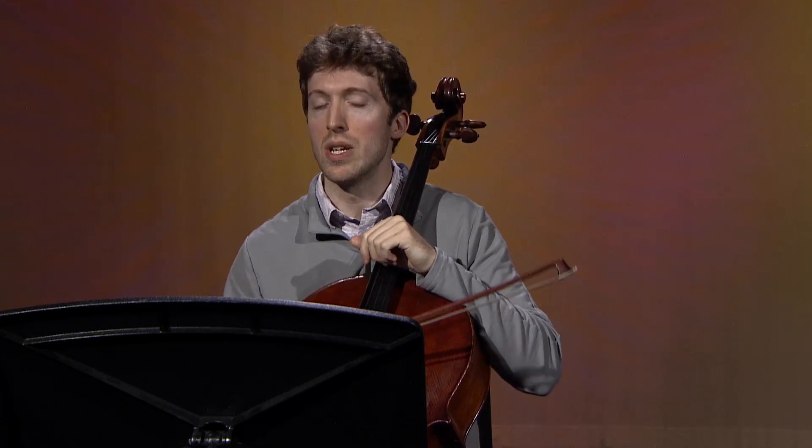Speaking of bow use, this section from the Mendelssohn Scherzo can easily cause confusion in practicing. Do not worry about the bow stroke while practicing slower than the real tempo — it will be different because the speed will affect the stroke. So divide the measures into small groups when you practice, working on each group to become faster and feel easier.